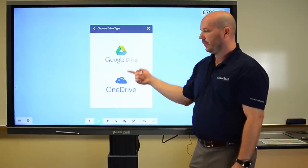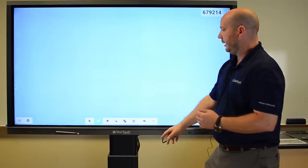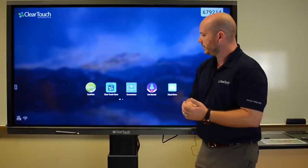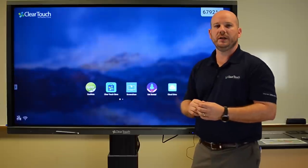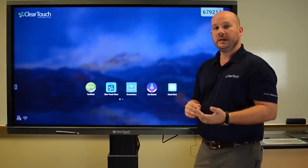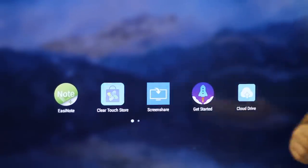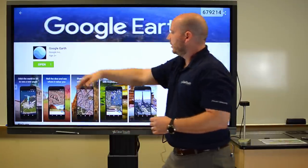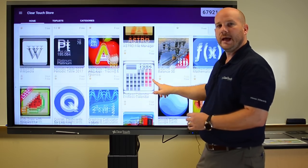If I just add my account, all I have to do is log in. Some extra things I want to point out on the ClearTouch 6000 series panel is that we also now have a store built in. So you've got all these favorite APKs and apps that you want to use — all you have to do is come over here to the store and immediately load those. You can see a list of these apps. It's a curated app store.